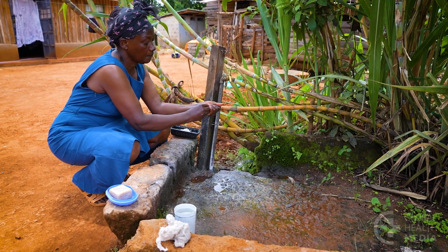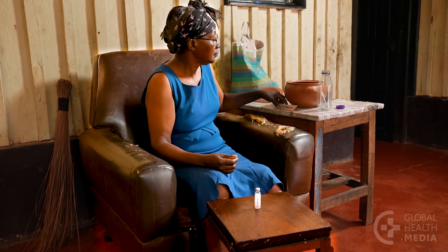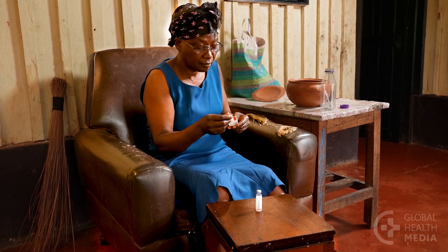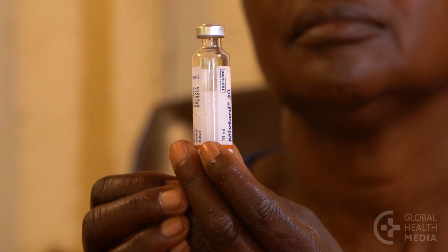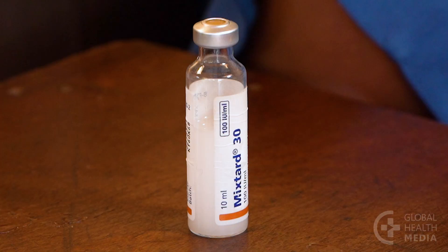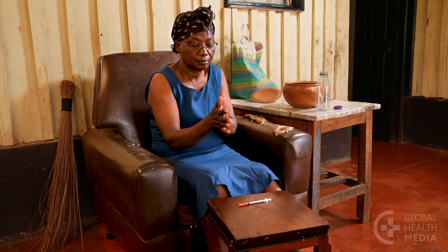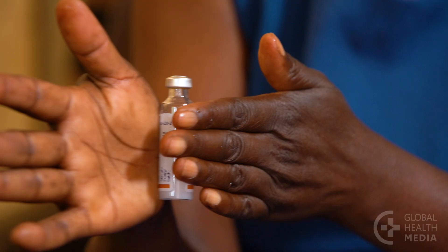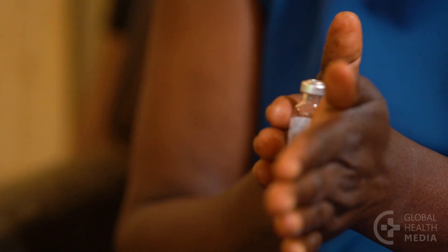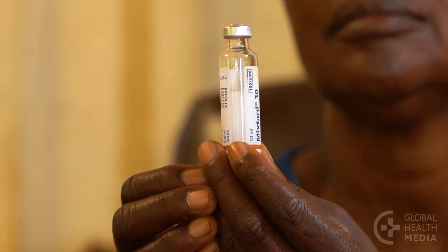Wash your hands. Then gather your vial of insulin, a fresh syringe, and your needle container. Check that the insulin is not expired. If you are using the cloudy type of insulin, roll the vial gently between your palms ten times to mix it well. Don't shake it. Check that there are no clumps settling at the bottom.